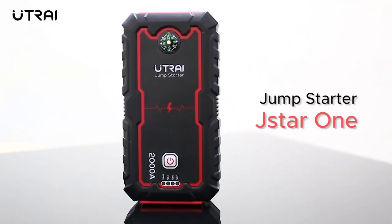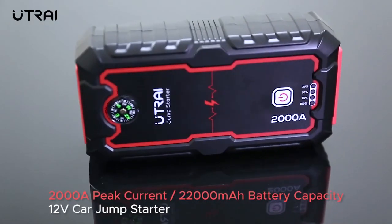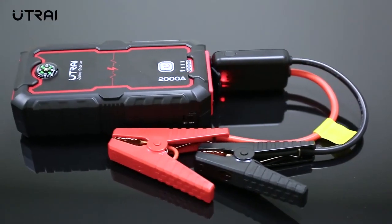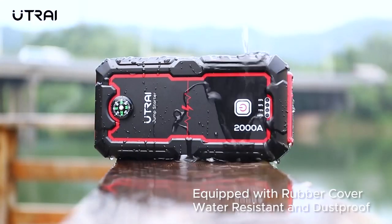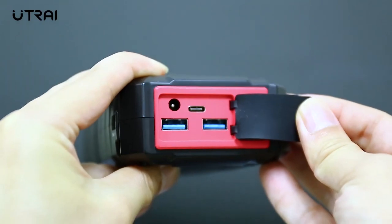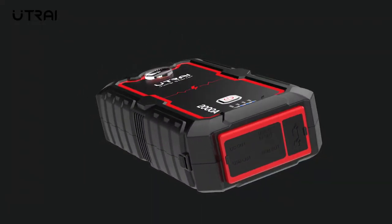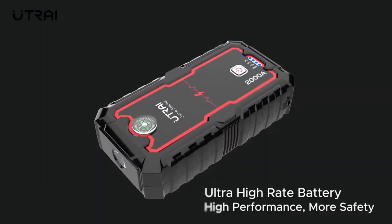Safely jumpstart a dead car battery in seconds with this compact yet powerful 1,000-amp portable lithium car battery jumpstarter pack — up to 50 jumpstarts on a single charge, rated for gasoline engines up to 7 liters and diesel engines up to 5.5 liters. Simply connect the smart booster cable to your car's battery and you'll be able to see the battery status on the display.